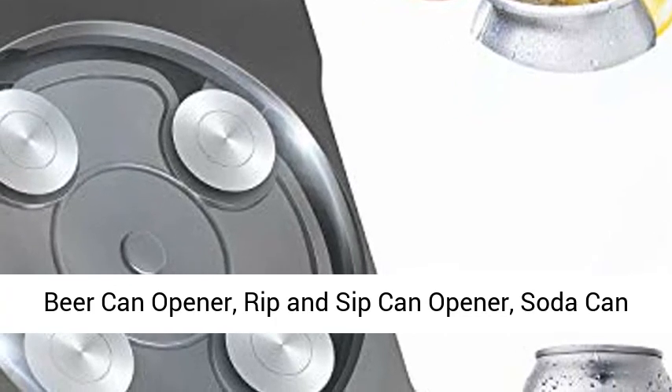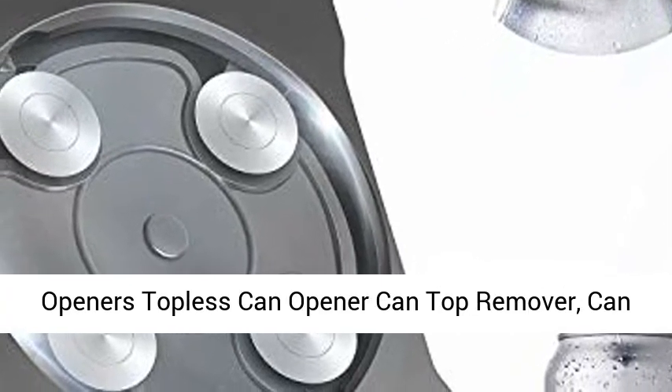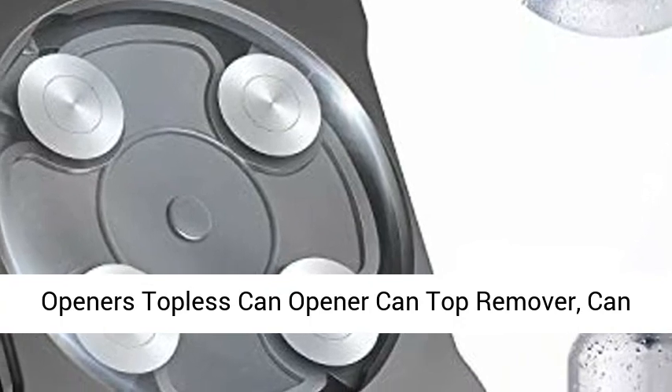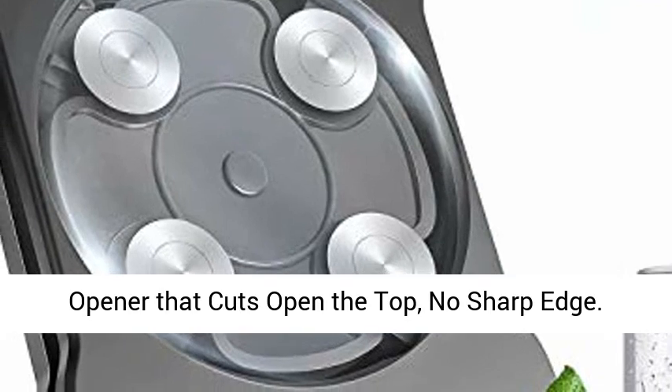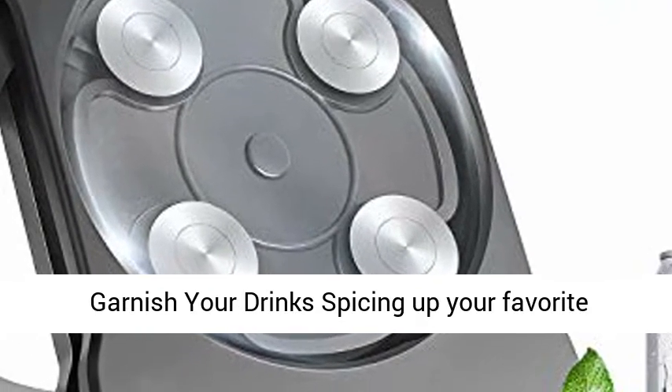Beer Can Opener, Rip and Sip Can Opener, Soda Can Openers, Topless Can Opener Can Top Remover, Can Cut or Go Swing Topless Can Opener, Beer Can Opener that cuts open the top, no sharp edge.